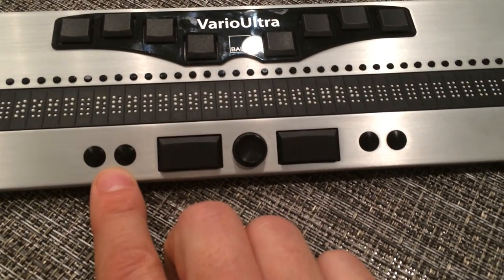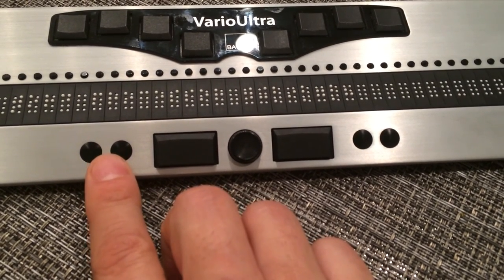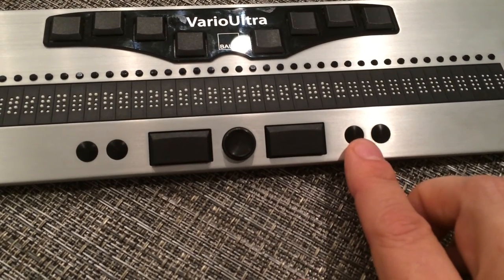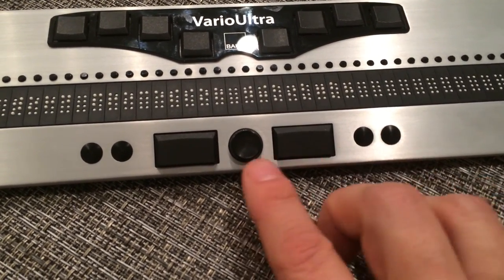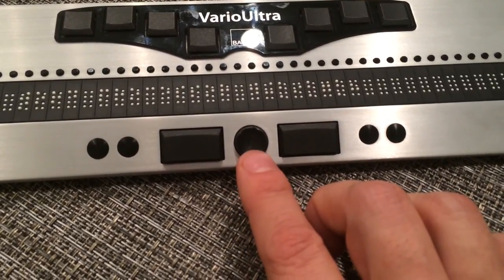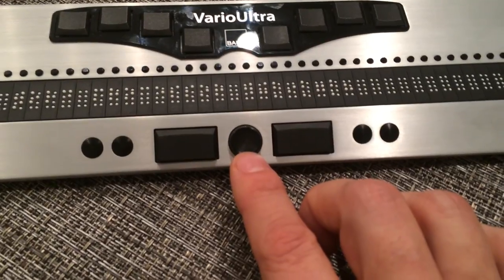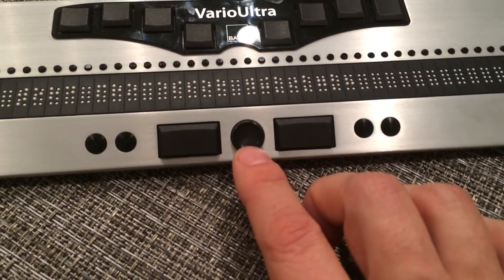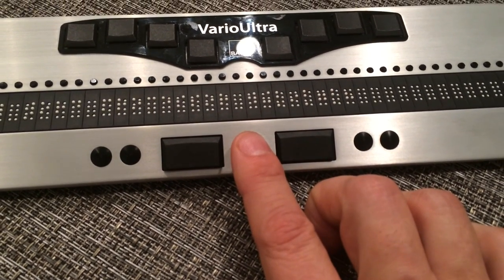On the left-hand side of the left thumb key, we have two system buttons, S1 and S2. And to the right of the right thumb key, we have system keys S3 and S4. And then finally, in the middle, we have the Navi stick, the same as we have on the 20-cell version. This is a five-way button, which means it goes up, down, left, and right through vertical and horizontal lists. You can also press down on the device and use it as an enter key.